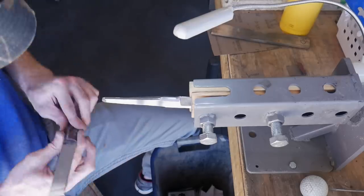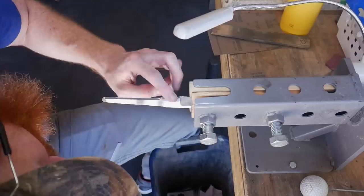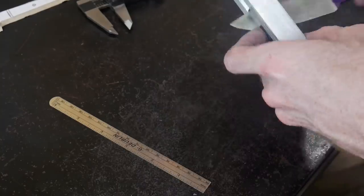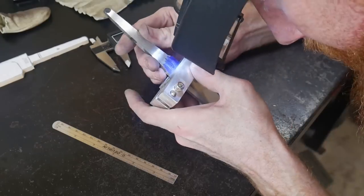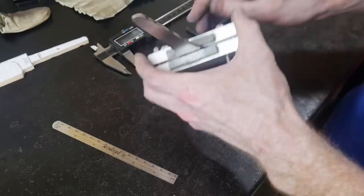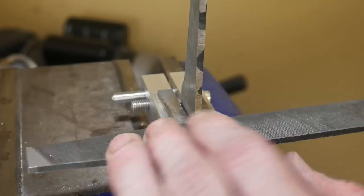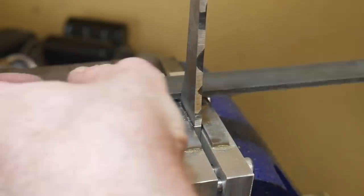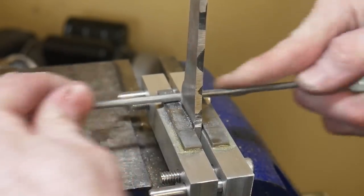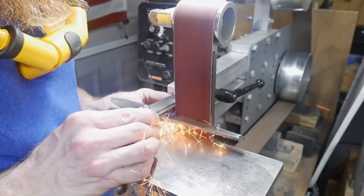Back to the hand sanding — I'm just cleaning up the bottom of the ricasso and the choil between the ricasso and the edge bevel. I want to get all of the surfaces up to a fairly fine grit, maybe a 320 grit finish, to make my life easier after the heat treat. Using a square with the top of the ricasso, I was able to scribe a line to help me line up my file guide.